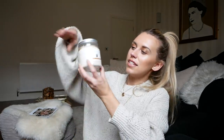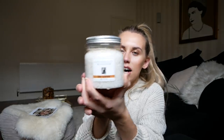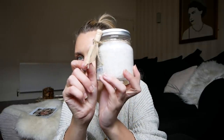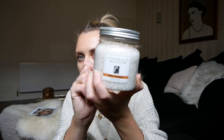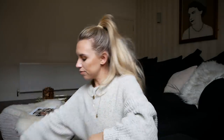Moving on, we have bath salts in ginger lily blossom — they're called bath crystals — and what I love is it comes with a cute little scoop, which I think is so adorable. A perfect little weighty stocking filler gift.